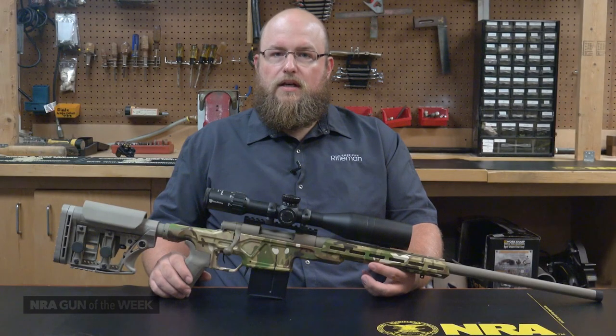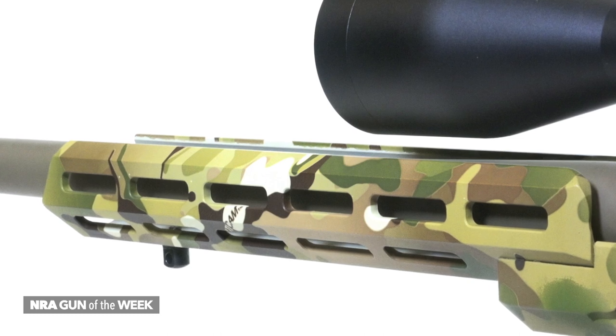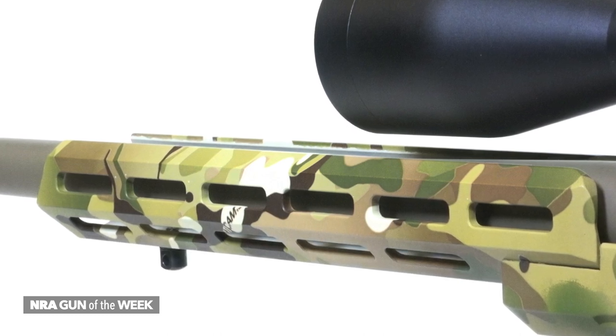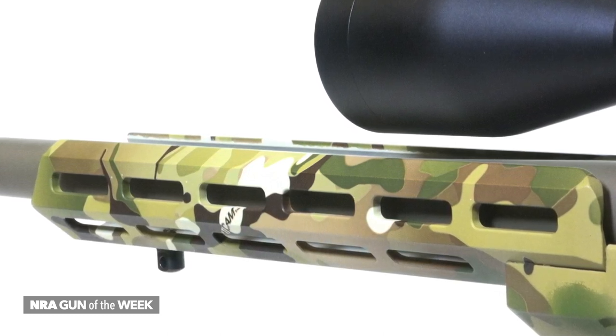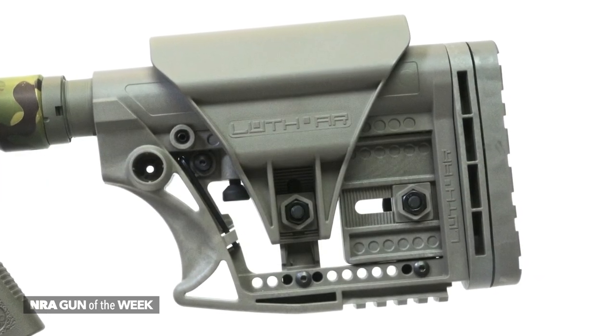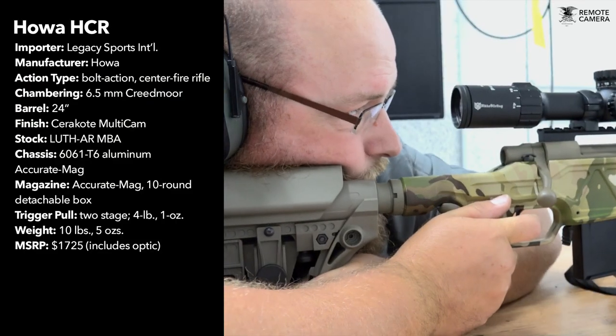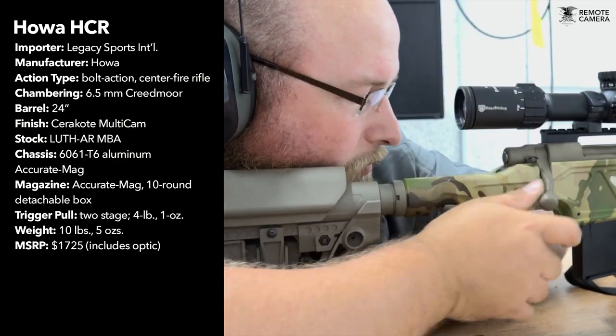These systems allow the user to customize buttstock and accessories to fit their needs. The combination on this model provides a Sport Tack chassis from Accurate Mag, finished in multicam camouflage. The buttstock is the MBA-3 from Luth-AR and mounts to an AR-15 buffer tube that is affixed to the rear of the chassis with a typical AR castle nut.